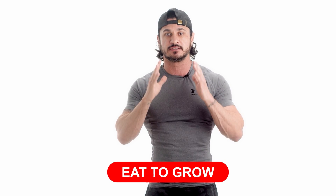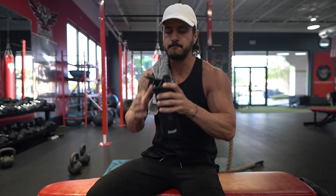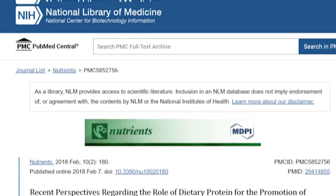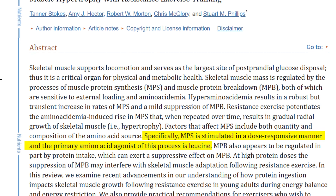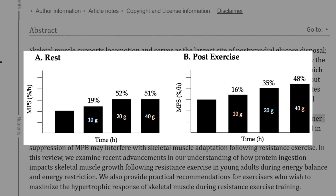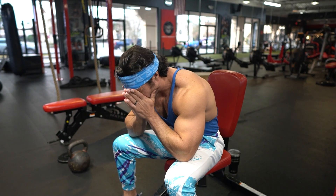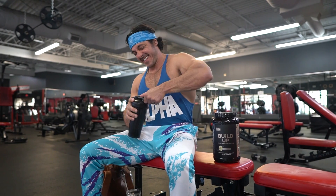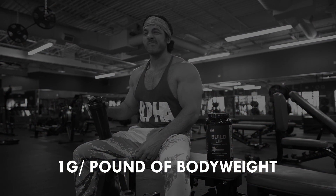Tip number five: eat to grow. Proper nutrition plays a vital role in building muscle and achieving sleeve-busting arms. To ensure your body has the nutrients necessary for muscle growth, you must achieve two things. First, you must consume enough protein. According to a study from the Nutrients journal, muscle protein synthesis is stimulated in a dose-dependent manner — in other words, more protein equals higher muscle protein synthesis rates, at least to a degree. It doesn't matter how hard you train if you're not consuming enough protein.